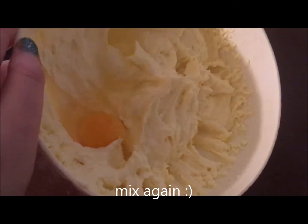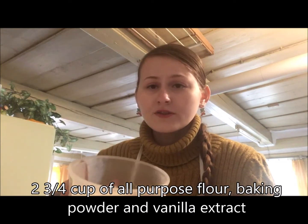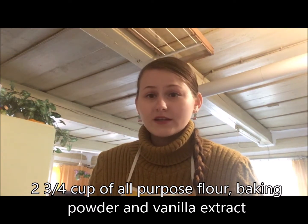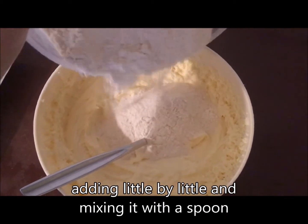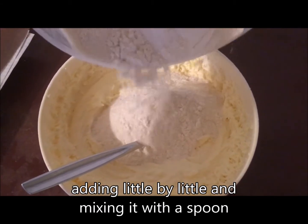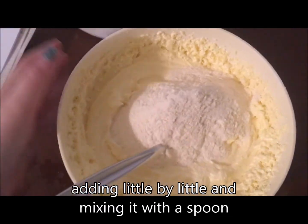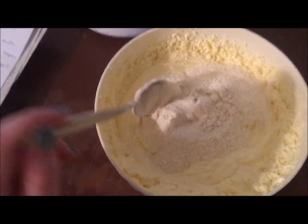We're gonna whip that in. Now the last thing I'm gonna do is add in the flour with some baking powder in it and a little bit of vanilla extract. This is two and three-fourths cups of all-purpose flour. I'm gonna start by putting it in piece by piece so that it doesn't become a dough immediately — stir it with the spoon and then after that get my hands to work. For now I'm using the spoon.